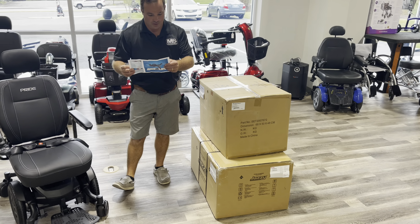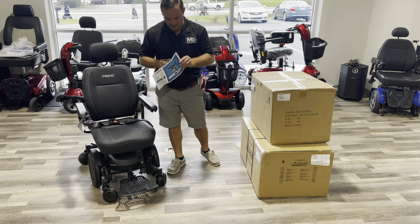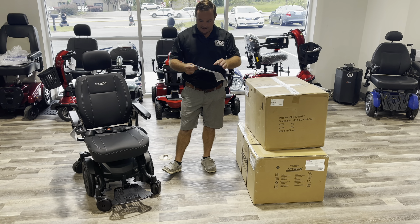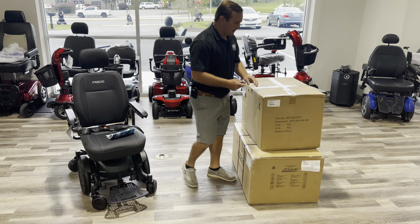Both of these chairs can be ordered with different seats and a lot of different accessories. That's all online - swing away, cup holders, there's a bunch of stuff you can order. So let's just go into this.